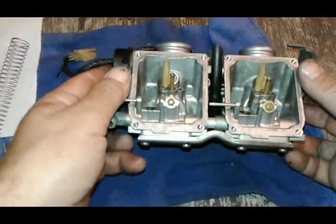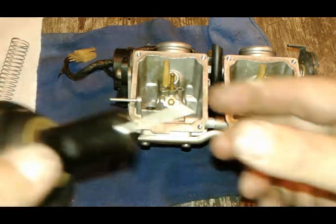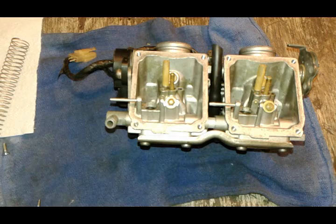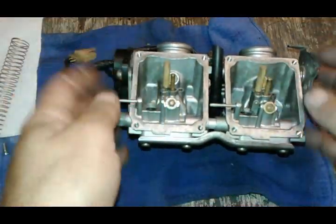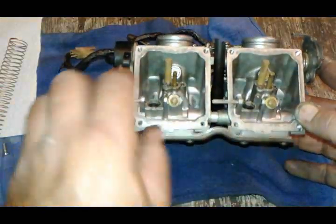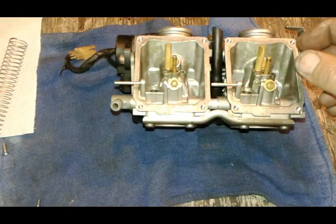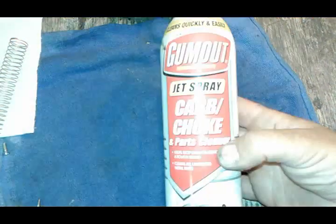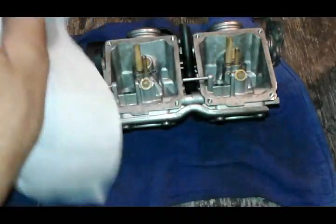Next, it depends what your purpose of taking it apart is. If you're doing a jet kit, you're going to be replacing the needles and some jets, and your carburetor is clean, so you don't really have to worry about any of this. If your bike has been sitting, you can use a carburetor cleaner like this one — a paper towel or a rag — spray it and start wiping all the dark areas with it.